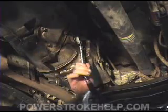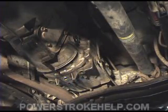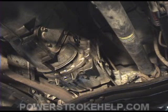Now you want to go ahead and remove the side plug. Get it out of there, and then we're going to fill it right back up with Mercon 5. Any type of synthetic automatic transmission fluid would work great. It needs to be synthetic to stand up to the heat and use.